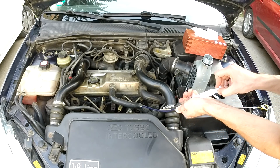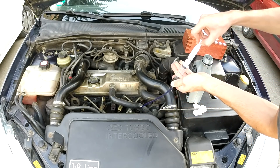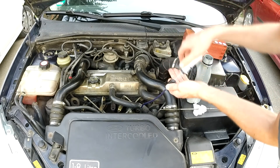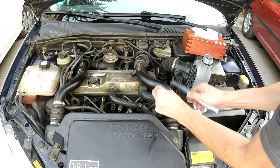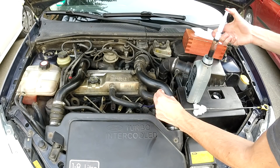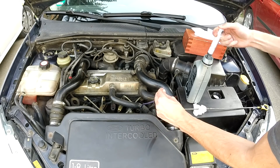If your oil dropped under the maximum mark you can leave it like that, or if you want to be very precise, go ahead and add a tiny bit of oil to your engine, start your engine up so it starts pumping the oil around, and after that you can leave it turned off so the oil gets back to the pan. Anyway, I wouldn't bother with that as long as the oil level is between the minimum and the maximum mark.